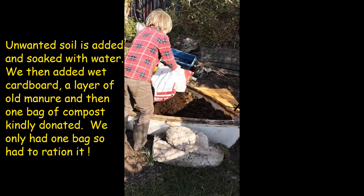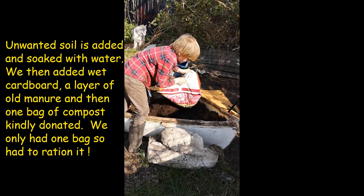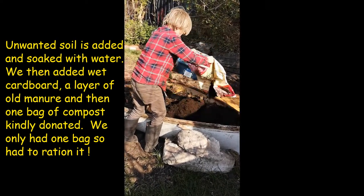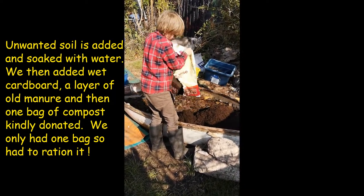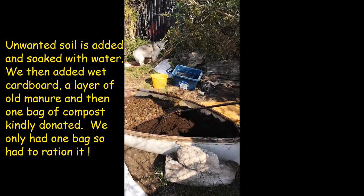We put the compost in the bow end because we've run out — there's a pandemic on, you know. And we leave the other end, the stern, just with manure, and we're going to see what happens because it's all very experimental anyway. Then we're ready to put our flowers in and we're going to keep an eye on which one does better.